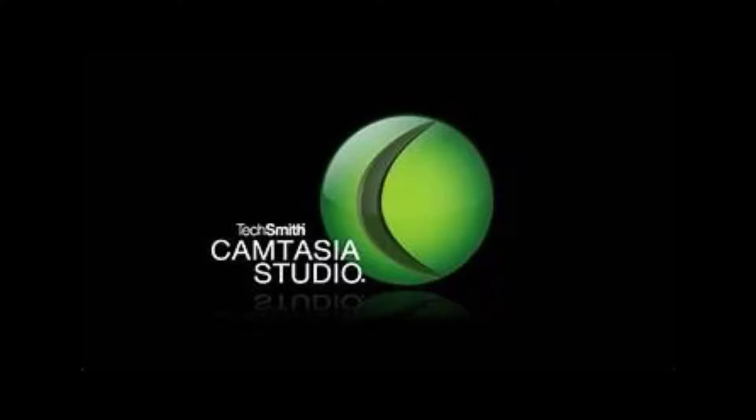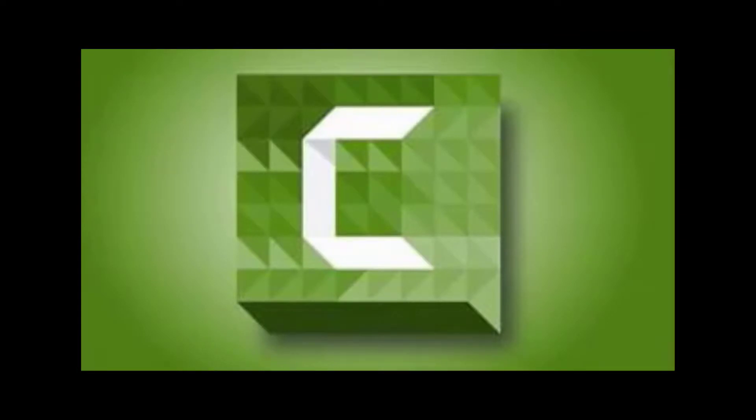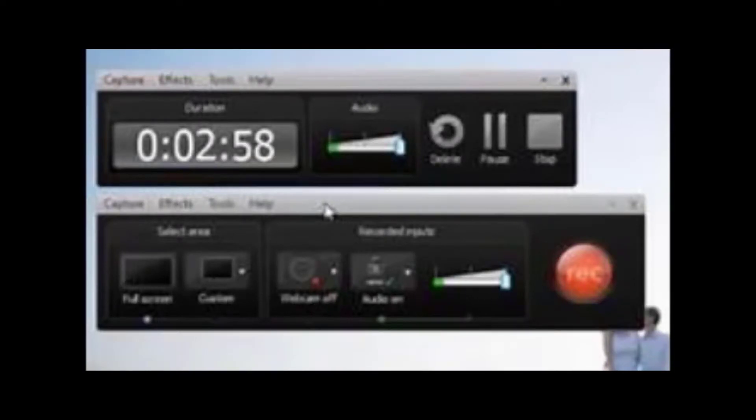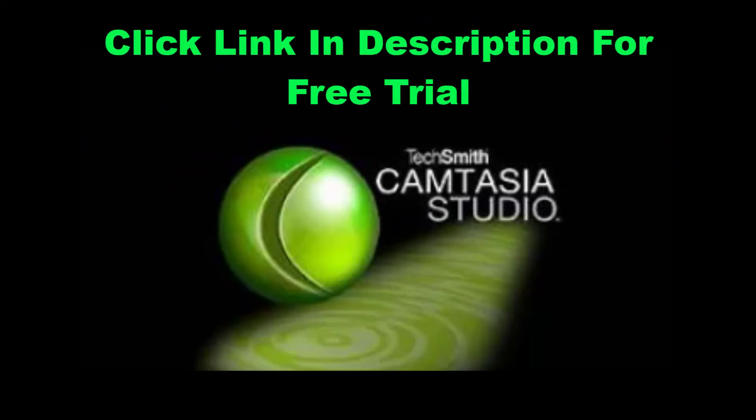A lot of people ask me how do you record your computer screen like that? I tell them it's so easy with Camtasia from TechSmith. In my opinion, Camtasia is the most affordable and easiest recording software to learn. You don't need a big budget or fancy video editing skills. Simply record your screen, add a few effects, callouts, musical backgrounds, and bam — you're done. Upload it directly to YouTube or your computer or whatever video hosting site you choose. It's that easy. And right now, Camtasia is letting my friends try it out for free for one month — you can't lose with that deal. Just click on the link in the description below and start your free trial today.